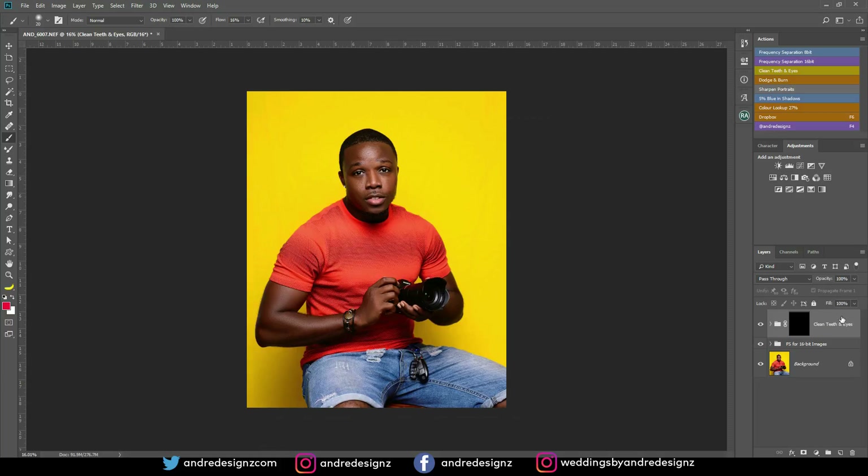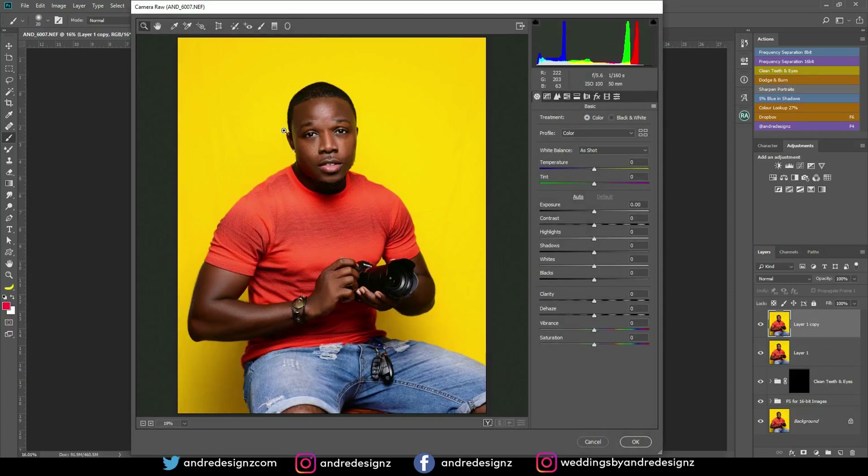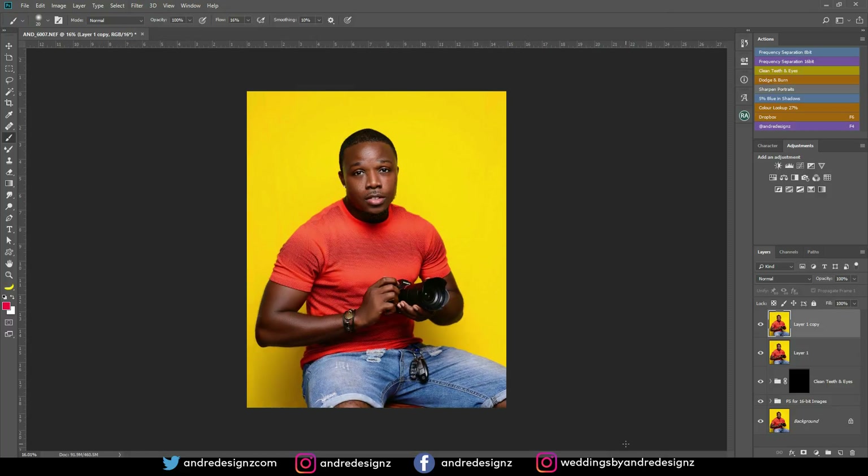Then I'm going to go to Camera Raw. I'm going to press Ctrl+Shift+Alt+E to create a new layer, then Ctrl+J to duplicate it, and Ctrl+Shift+A for Camera Raw. I pressed auto and it doesn't look good, so I'm just going to bring out some of the shadows a little bit. Then I'm going to add 5% of blue for the shadows — I always love to add that. And there's nothing else I need to do.